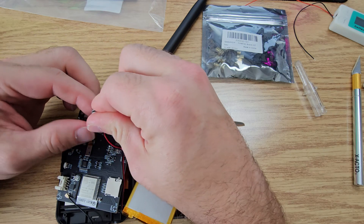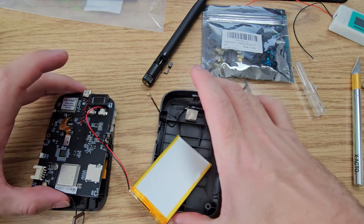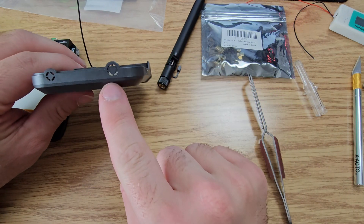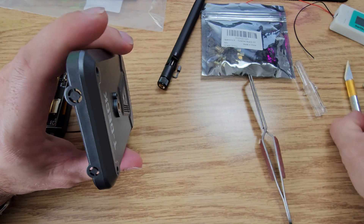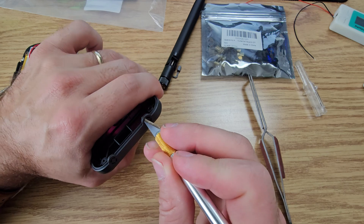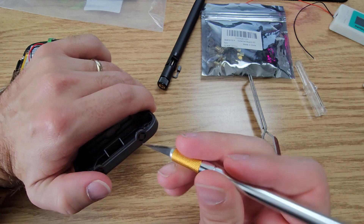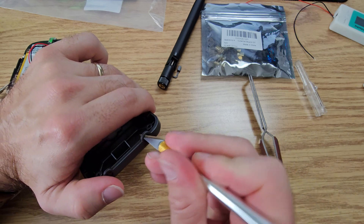Now that we have that opened, we can separate these two pieces because we have to do a little bit of work on this plastic case here. We are going to open up this bigger hole. We're just going to go for it with the exacto knife — I'm just going to cut away from myself and obviously be very careful doing this. You don't want to hurt yourself. I'm just going to wiggle it around a little bit until I get closer and closer, and then we're going to clean these holes up.